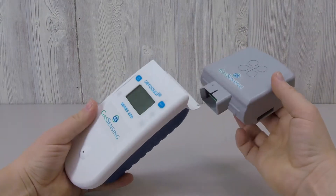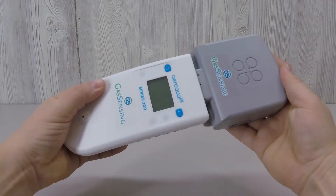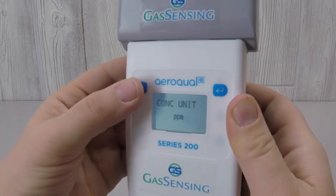The Aeroquel PM sensor head has been designed to collect particulate pollution information quickly and economically. You can select between two different units of measurement in the PM sensor readout, either milligrams per meter cubed or parts per million.